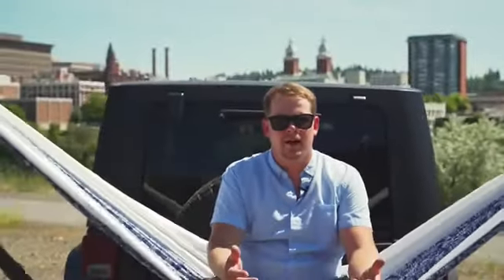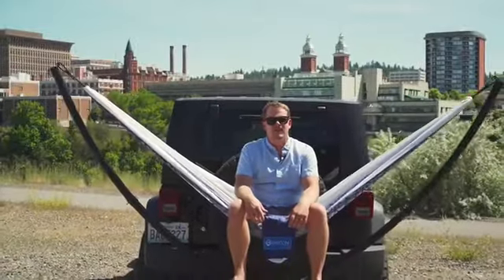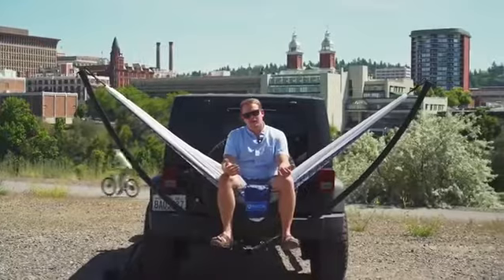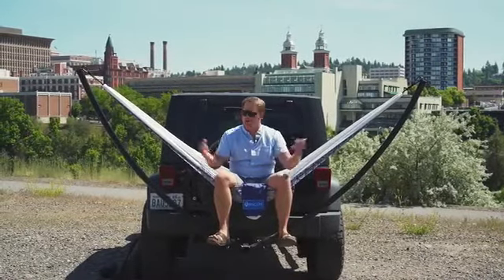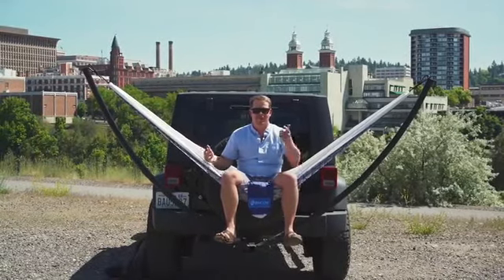The Hammock Hitch is perfect for tailgating, the beach, camping, or those unfortunate enough to live in Nebraska — anywhere there's no tree. Here at Rincon, we want you to find your corner. And on Kickstarter, we want you to help bring this bad boy to life. This is the Rincon Hammock Hitch. It's time to get your hammock on.